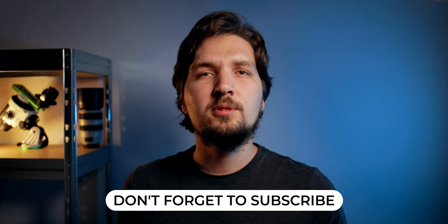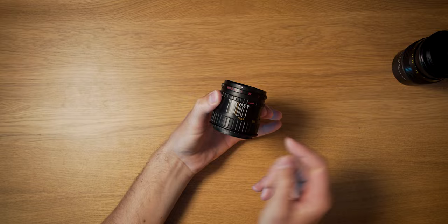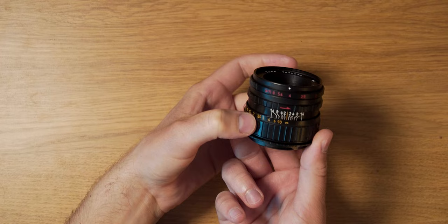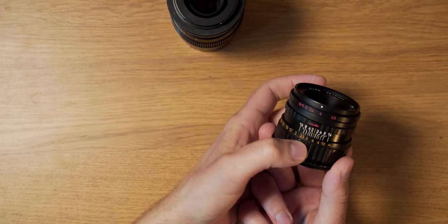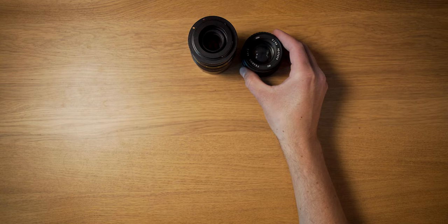Speaking of being fully manual, this is actually great news for astrophotography because you are going to have to focus manually anyway. These lenses can actually be easier to focus than modern lenses sometimes, especially for beginners. With a vintage lens, the focus throw on these lenses is insane — almost 360 degrees. So you have a lot of room to really fine-tune your focus, and once you find your focus you can tape the ring so it doesn't shift, and you know the lens is always focused at infinity.